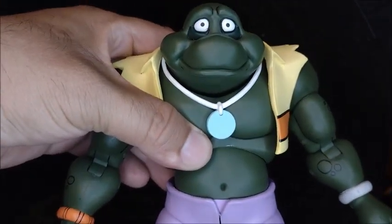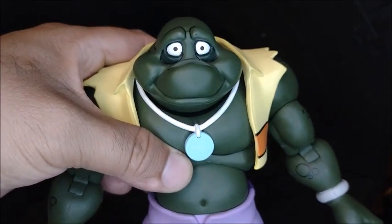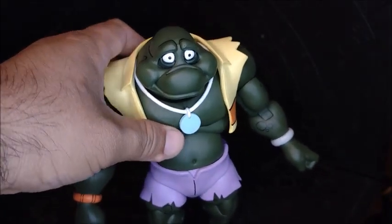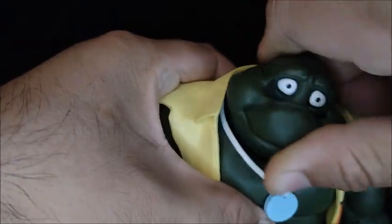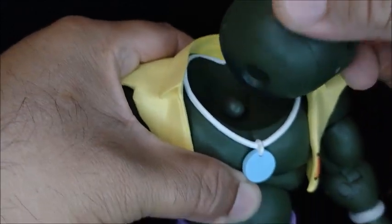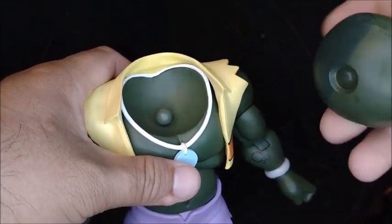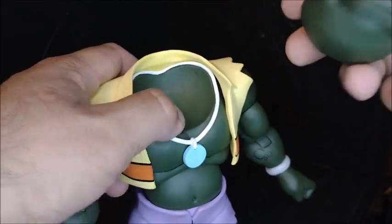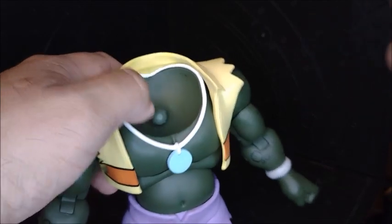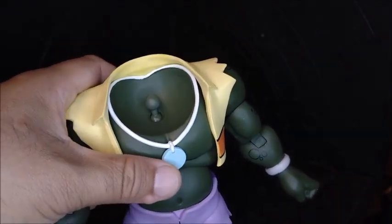One thing I noticed — when you move one of the heads, the articulation causes it to detach from the figure right away. The other head you can move the articulation and it doesn't come apart. So this one pops off when you try to move it up, while the other doesn't. Maybe this head is a little bit bigger or it's just my particular figure — just something I encountered.